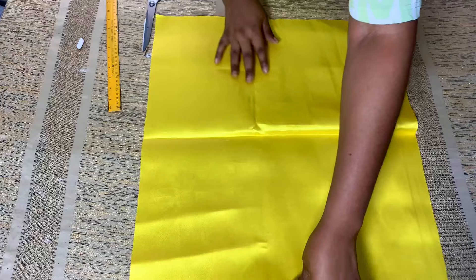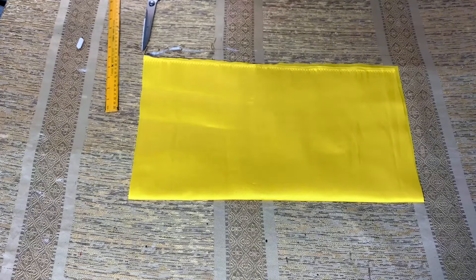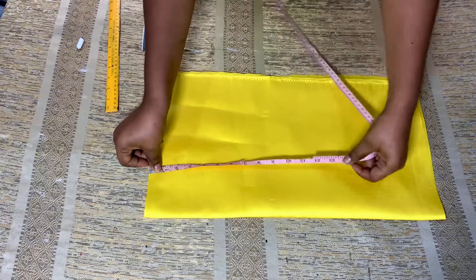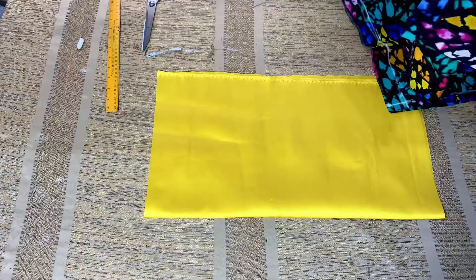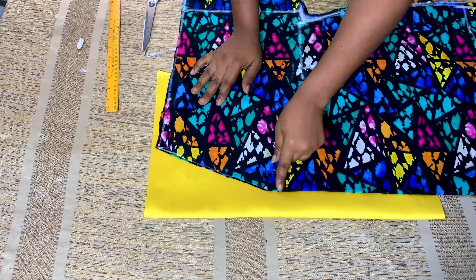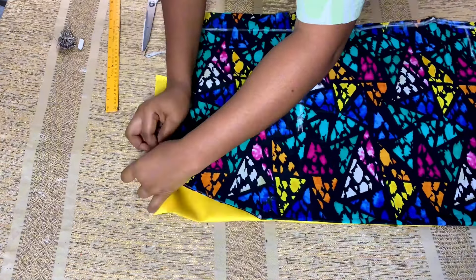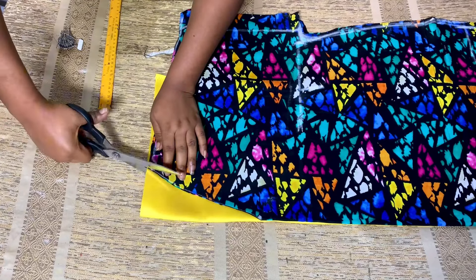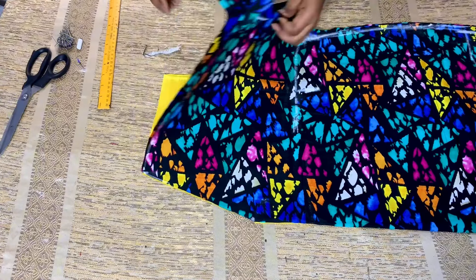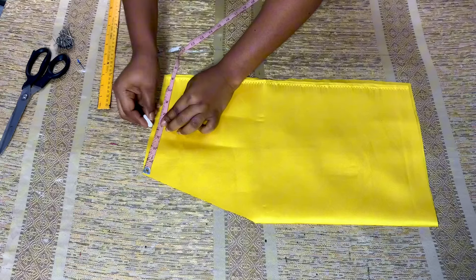I've gone ahead to cut it out. I folded it into two, ironed it, and cut out the size I want for this bobo dress. After folding into two, the wideness is 11 inches and the length is 22 inches. I'll bring the front part of this dress and place the folded edge facing the folded side of the mikado material, then pin it down. I'll cut out the neckline on the mikado and cut the shoulder as well.